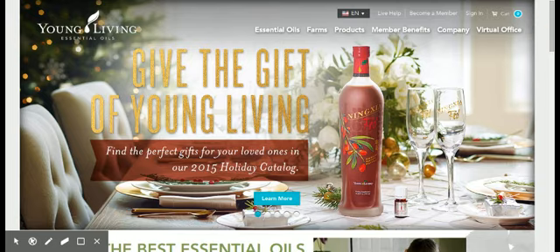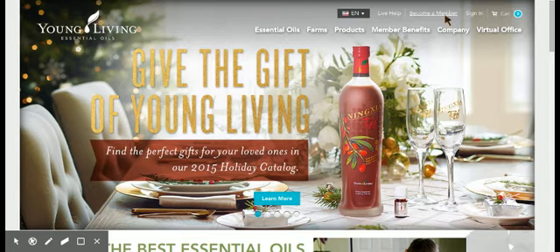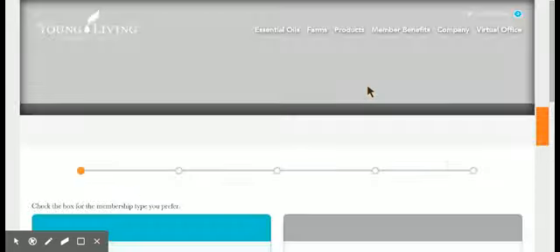So it brings you to this page right here, and up on the top right there is 'Become a Member' and also 'Sign In' for people who are existing members. You're going to want to click on 'Become a Member' and once that pops up, it's going to show us the form.